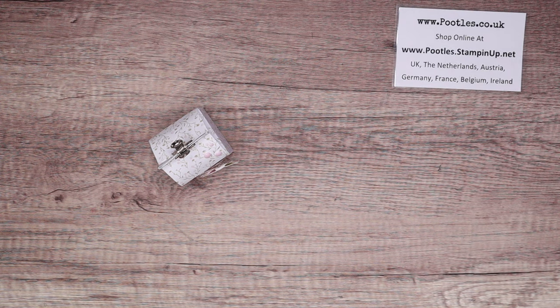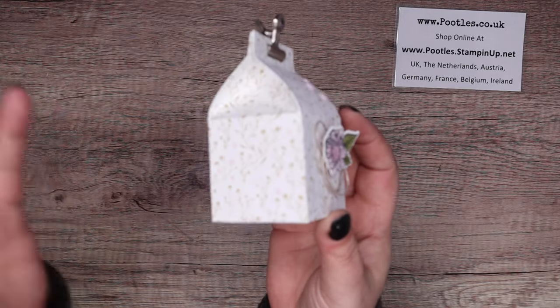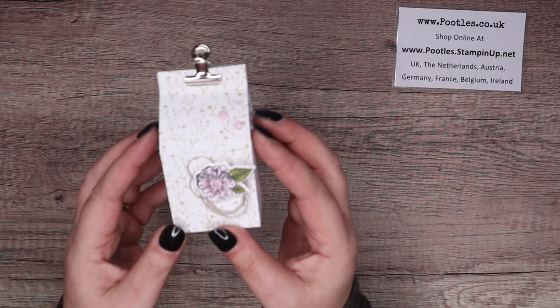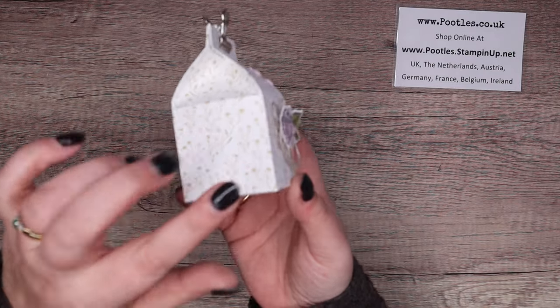Hi there, it's Sam from poodles.co.uk. Thank you very much for joining me today. Today's project is this one - it's a milk carton. I haven't actually made a milk carton for quite a few months now, but it's just a darling little box.